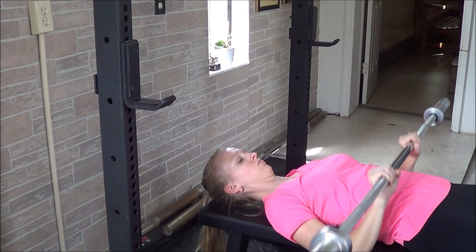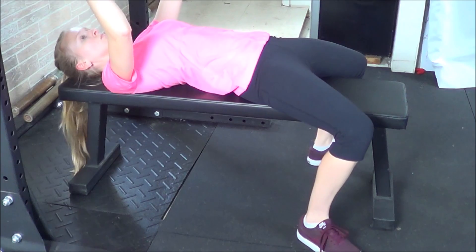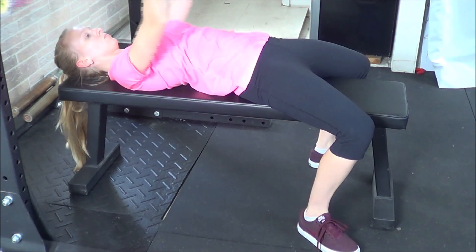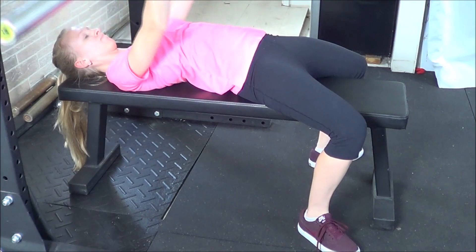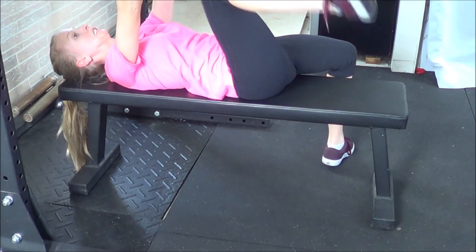From here, press the bar back up until it lines up over the chest and shoulders again. Just make sure you're pushing through your feet at all times, not allowing them to lift up off of the floor. Keep your abdominals engaged and elbows close to the body.